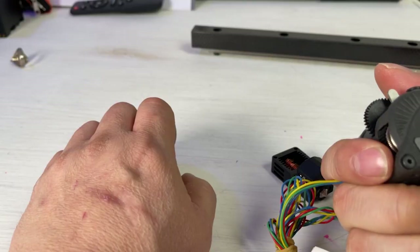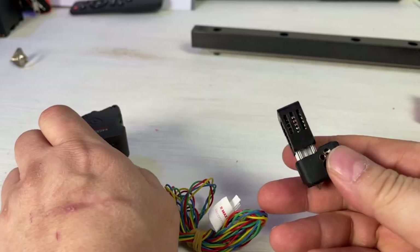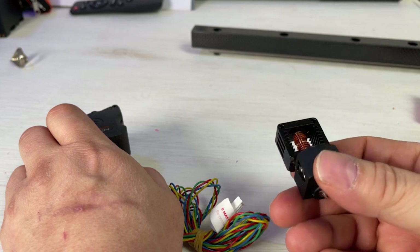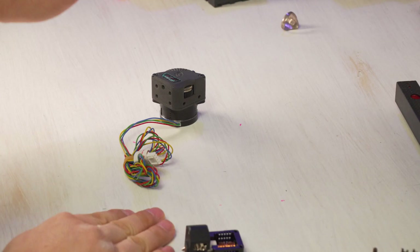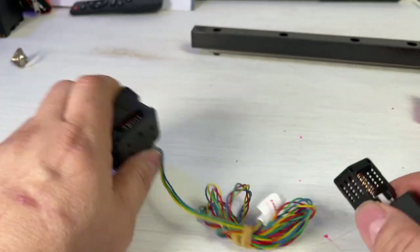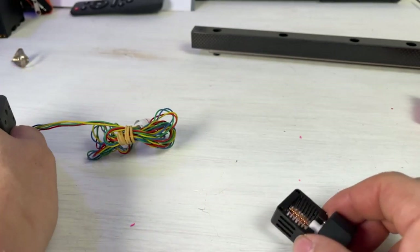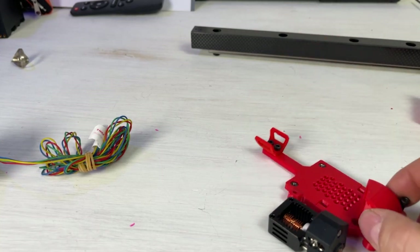I have this extruder — this is the Bondtech LGX Light — and I've got this hot end from Mellow, one of those Crazy hot ends. What I do is not necessarily going to be the same as what you're doing, because you may have a different extruder, a different hot end — a lot of things may differ. We're going to try to do this as simply as possible and explain certain things as we go. You're going to start with, I would say, the back plate.